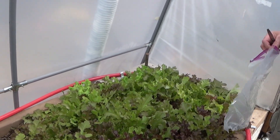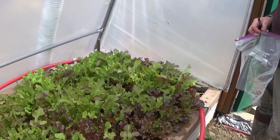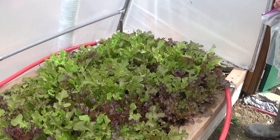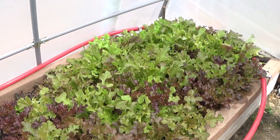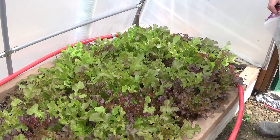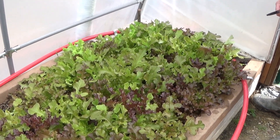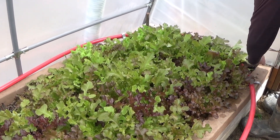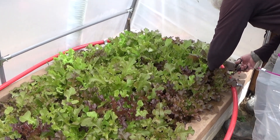We filled one bag up last time — was that last week? Last week we filled up a whole two gallon bag and we're coming out to harvest again. It was really wet this morning so we moved the fan in the greenhouse to let it blow right across the lettuce itself so it would dry our lettuce off for us.